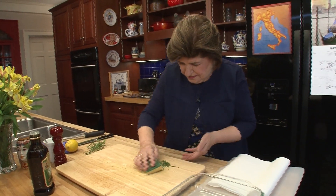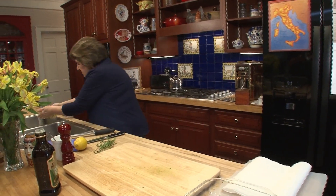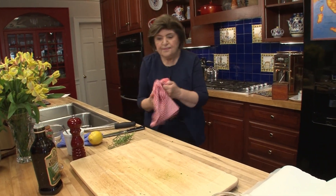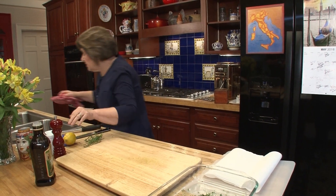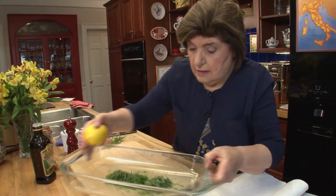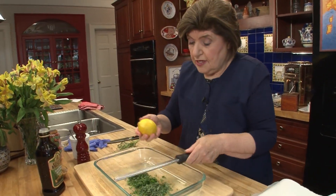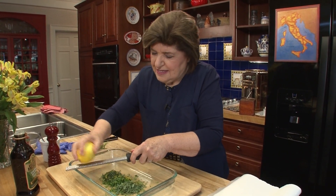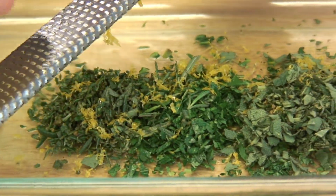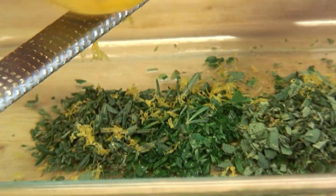All right, there we have the three musketeers of the herb department. Now I want to clean off and wipe up that board — keep things clean in the kitchen. Now we also need the zest of a lemon. Get yourself a little zester and zest your lemon right in there. I always say there are two things you need in your refrigerator at all times: lemons and a wedge of Parmigiano Reggiano cheese. Just take the zest off, not the pith — the white stuff underneath is much more bitter than the zest.